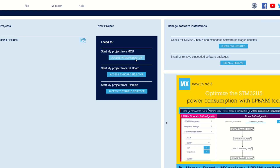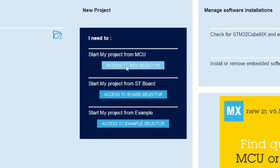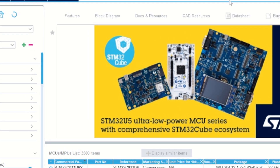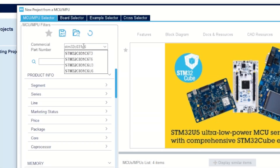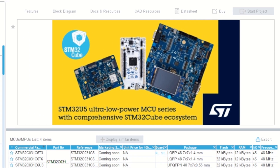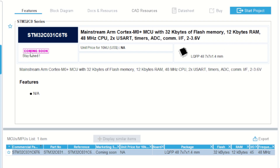We're going to make a blinky program for this board. We start by using STM32CubeMX and accessing the MCU selector. I type in STM32C031C6T6. You can see it says 'coming soon' in the marketing info, so it's quite new — but it's just launched. We create a new project.